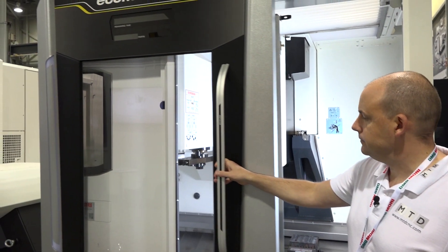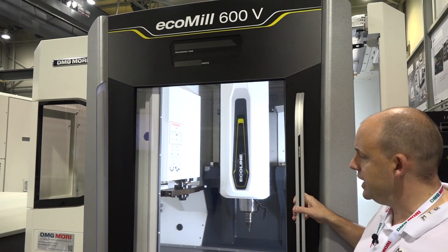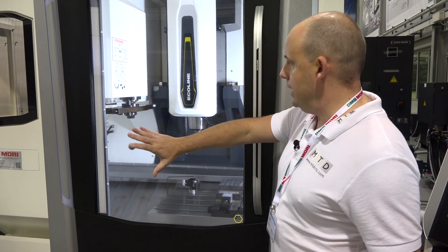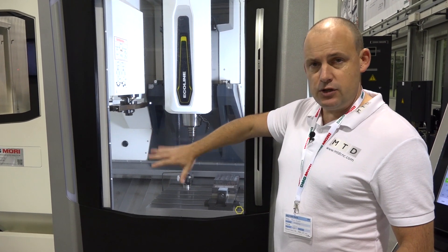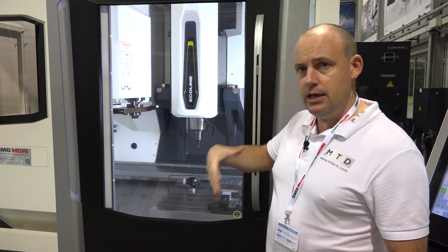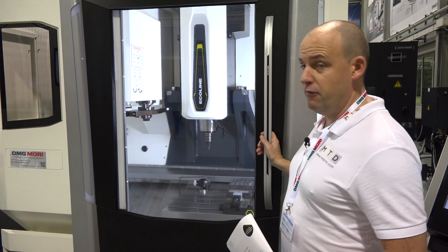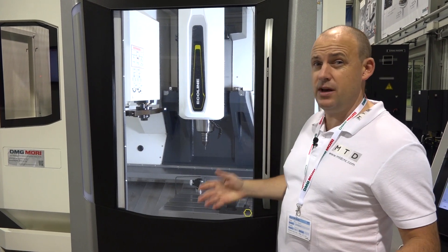I'm going to close the door here as I want to draw your attention to the visibility. You can see right inside the machine — when you're machining, you can see what's happening, which is so important in a machine shop environment because you also need to know when the machine is working and when it's not.